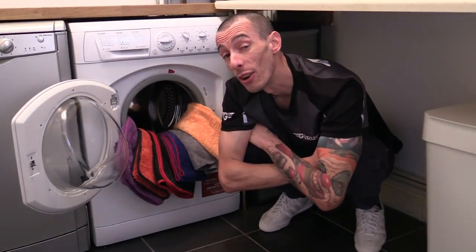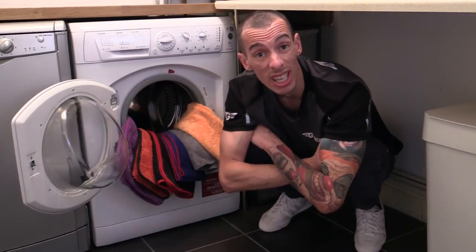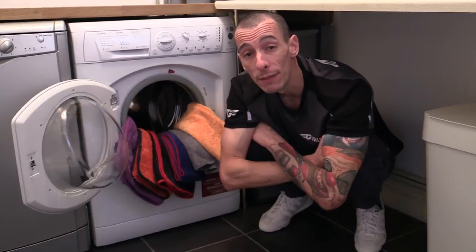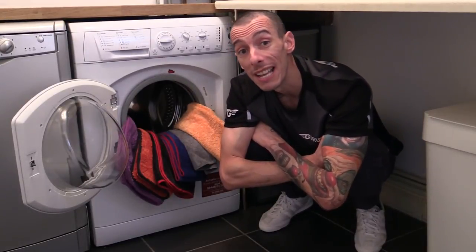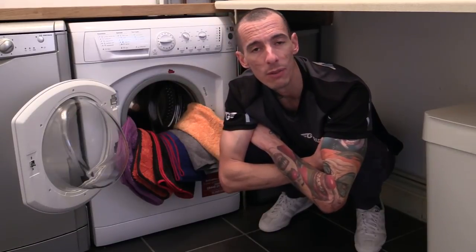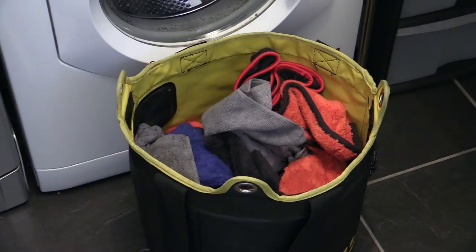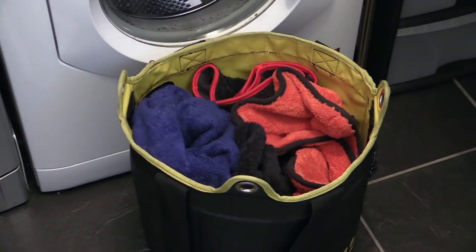When it comes to caring for microfiber towels, the washing machine is man's best friend. For the sake of your future detailing endeavors, it's worth getting to grips with yours as well. While it might not be the most exciting subject matter, it's still a routine part of the car cleaning process.